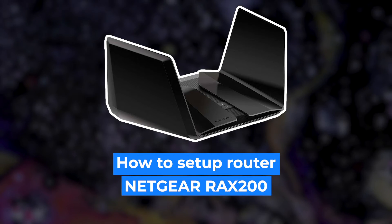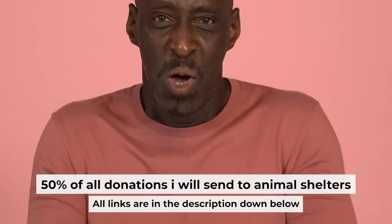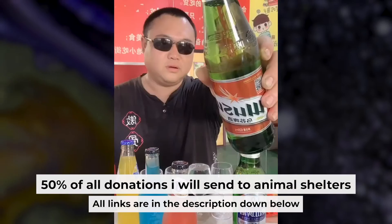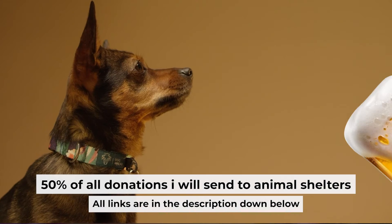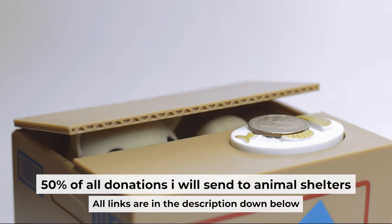Hello everyone. Now I will show you how to set up your Netgear router RAX200. Before I start, I want to remind you that if my video helps you, you can buy me a coffee. Half of all coffees I send to animal shelters. All details are in the description down below.